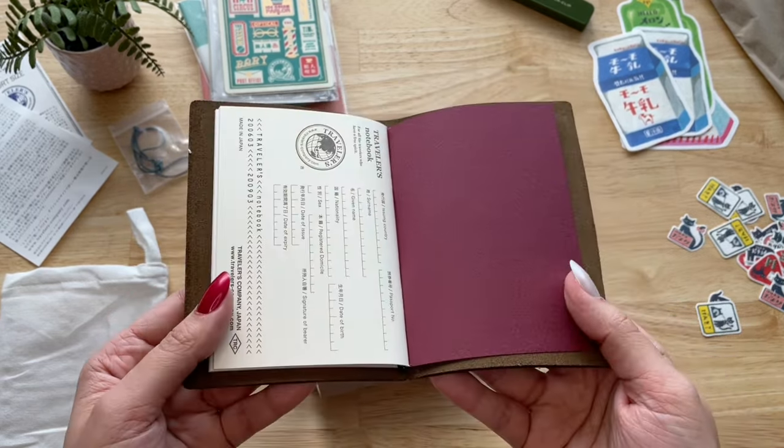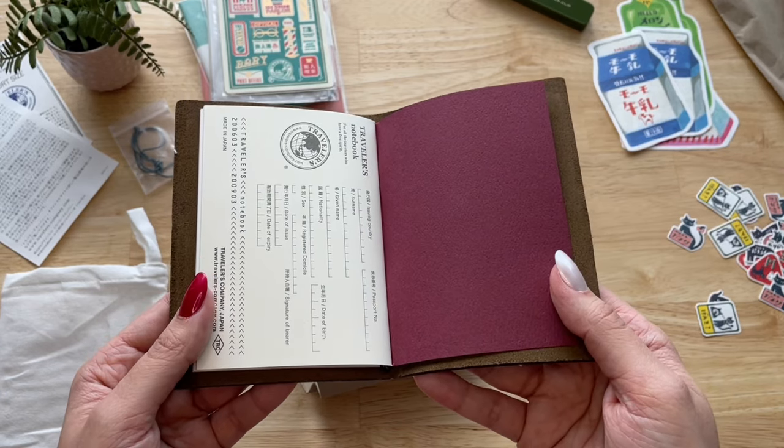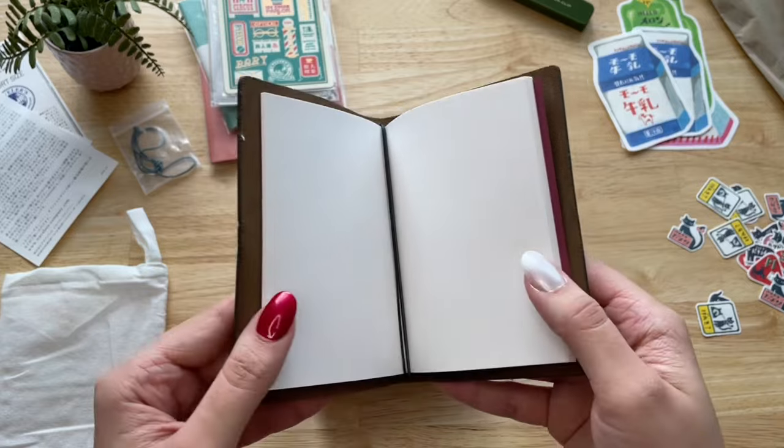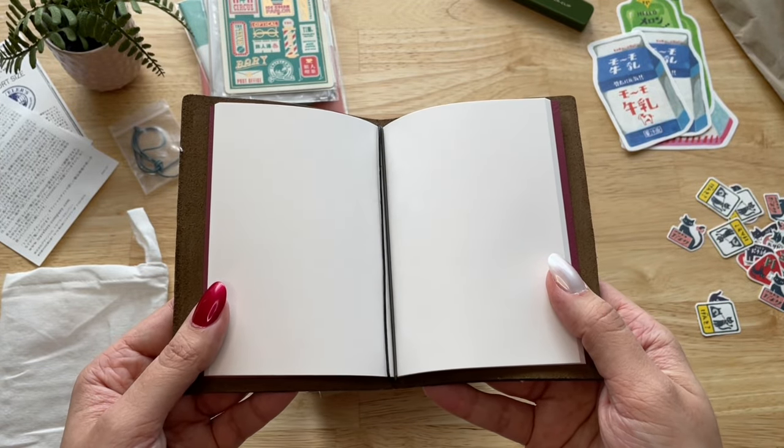It comes with one blank notebook insert and a gray color elastic band. I also like to use the elastic band that comes with the box to attach my other inserts. I'll show you how I do that later.